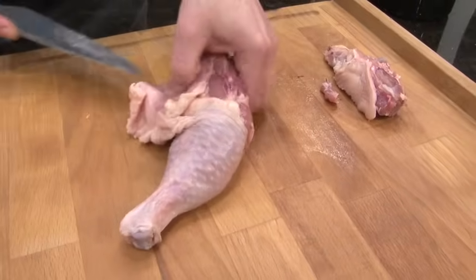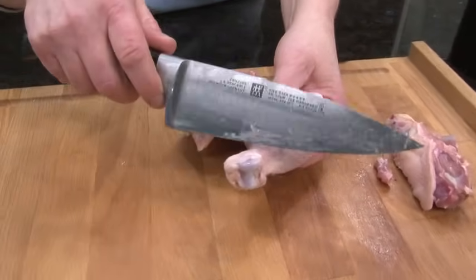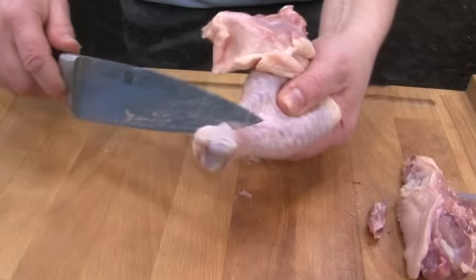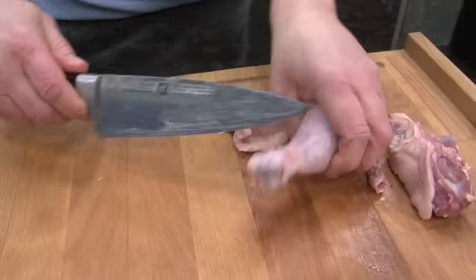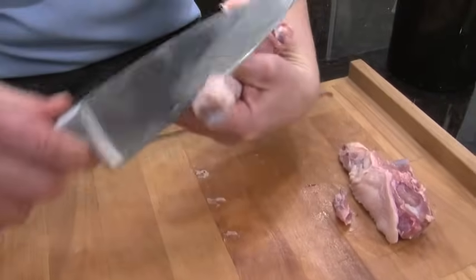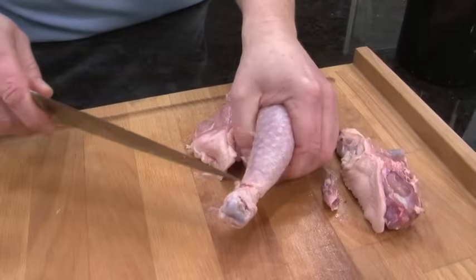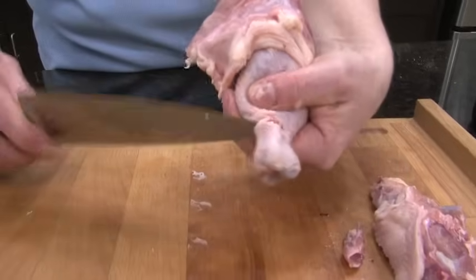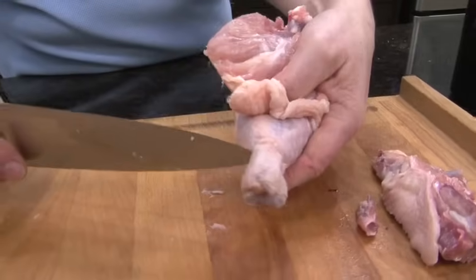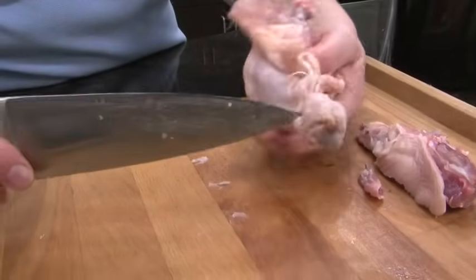Now I'm going to start with the drumstick. I'm going to pick the drumstick up and run my knife right along the end of the drumstick, making sure I've cut all the way through. If you need to use a little bit of a sawing action, that's alright. I'm going to take the tip and make sure that all the little connectors are actually cut through, because that's what's holding the bone in place.